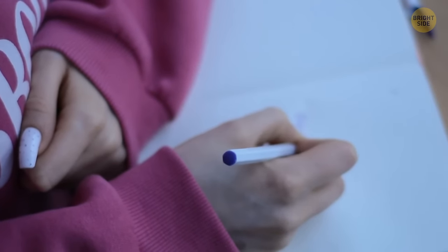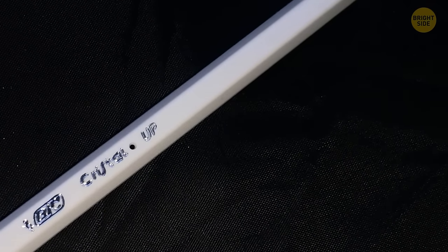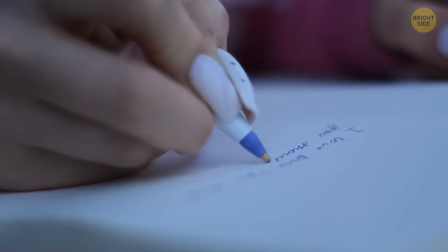Disposable ballpoint pens come with a little secret of their own. Did you ever notice that in some of them there's a small hole in the plastic part? It's actually a rudimentary ventilation system, supposed to let the ink easily make it to the tip of the pen.